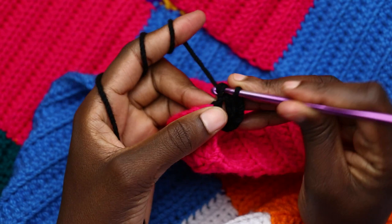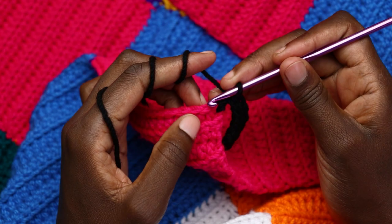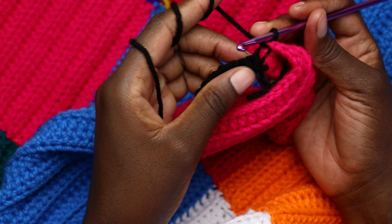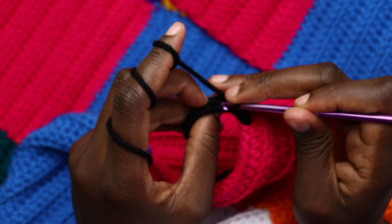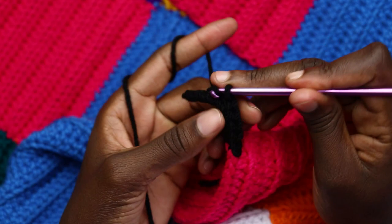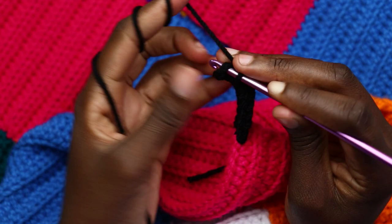When you have eight slip stitches, slip stitch in the next two stitches at the bottom row, then turn your work. Work slip stitches back loop only on the eight slip stitches. When you reach the last stitch, go through both loops and work a slip stitch through both loops.